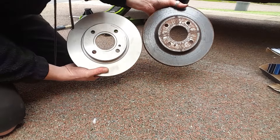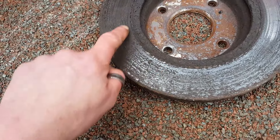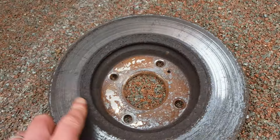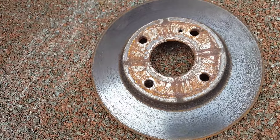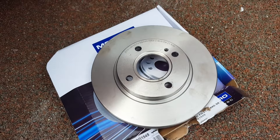Nice new disc - a lot better than the old one. It's only when you look at the old one that you can see the surface edge here is all rusted up and horrible. Yeah, definitely scrap. This new one certainly looks a lot better, so let's get this one fitted.